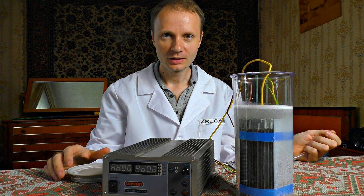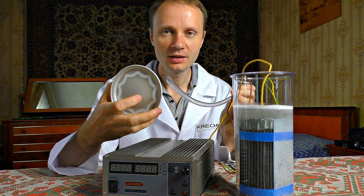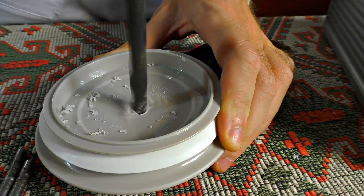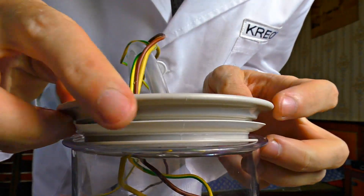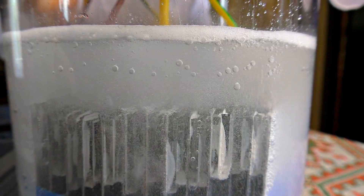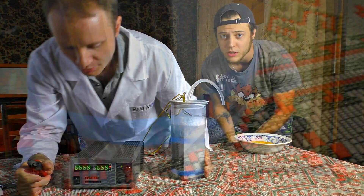Now we are going to collect the hydrogen. First, get a cap on the hole, then fasten a hose with no leaks and seal the wires. I am sealing the wires first, and then I attach the tube. After hermitization, the reaction goes even more vigorously than expected — we're seeing 11 amperes, and the power supply can't handle so much.